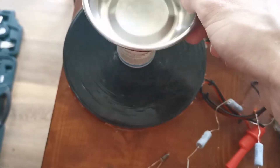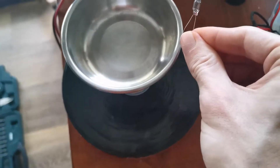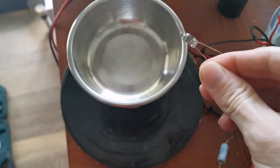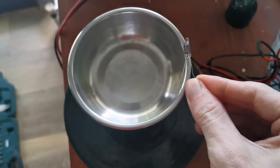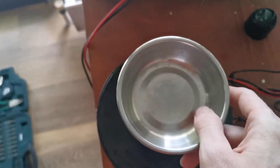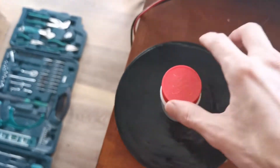If we put a plastic container between it to increase its height, we will also see that it still works up here. So now let's do this test with orgonite.